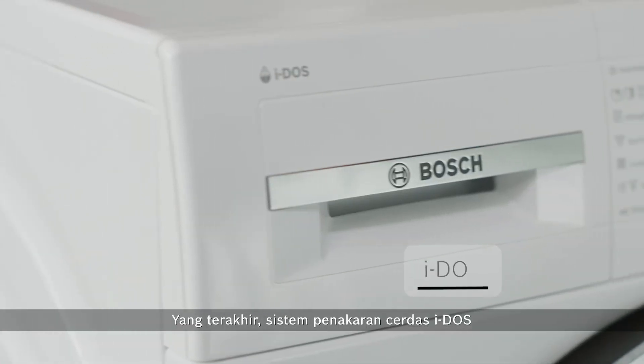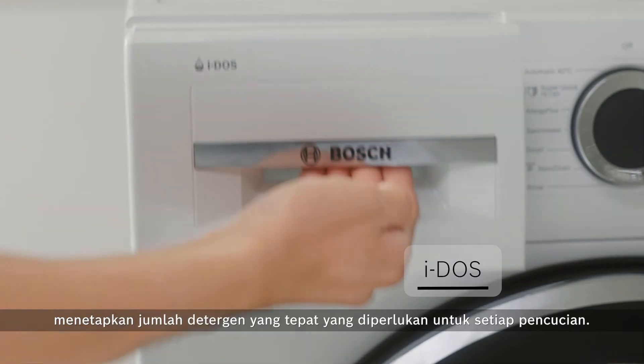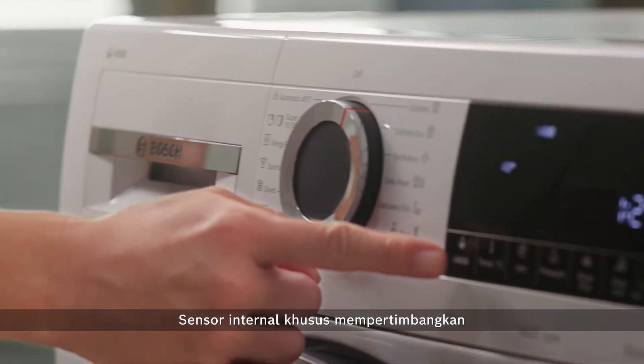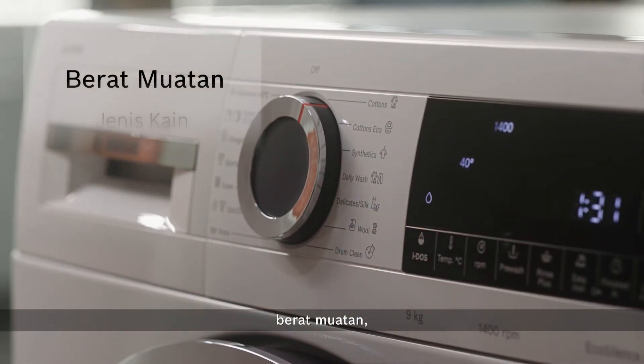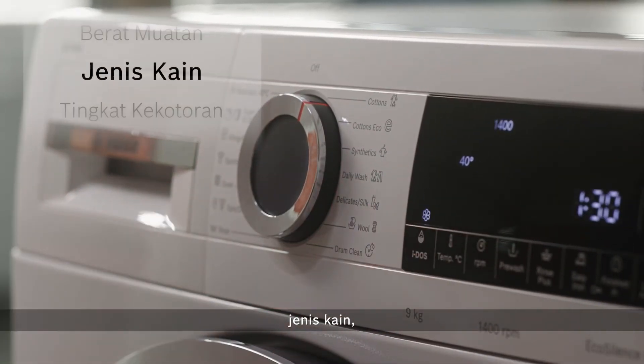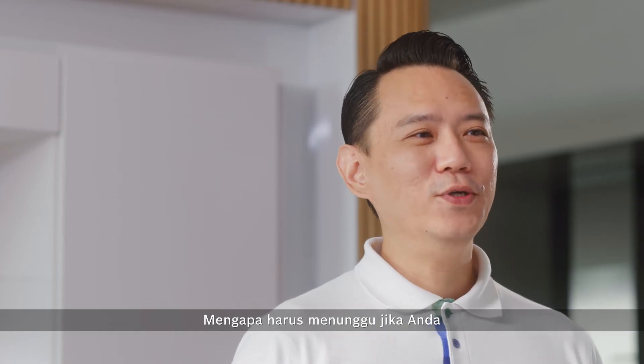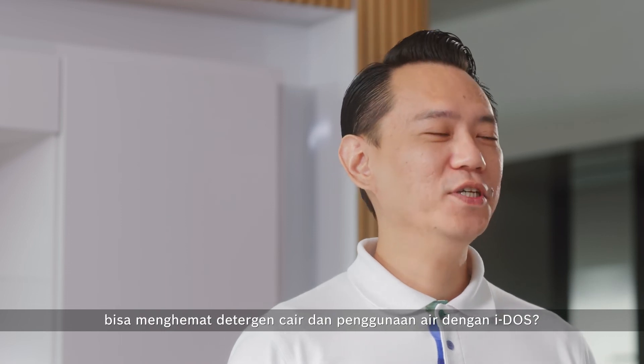Finally, the intelligent Eidos dosing system uses the exact amount of detergent needed for each wash. The built-in sensors take into consideration the load weight, fabric type, degree of soiling and even water hardness on the laundry. With Eidos, you save on both liquid detergent and water usage.